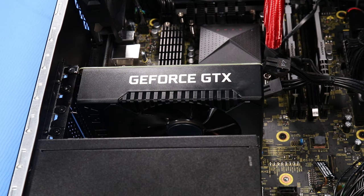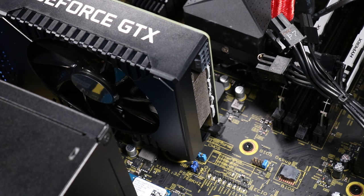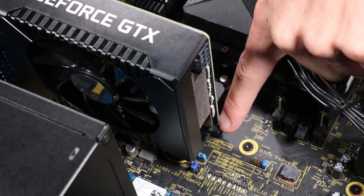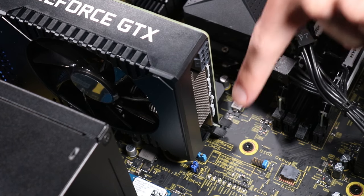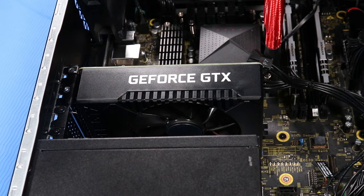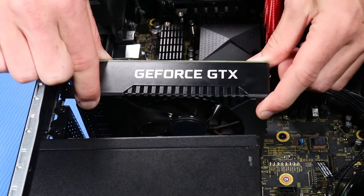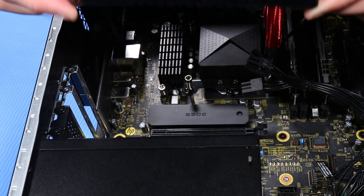Note: the number of screws to remove depends on the graphics card. Depending on the graphics card installed, push down or push sideways the retaining lever on the expansion slot on the motherboard. Grasp the top of the graphics card on either side and gently move it from side to side before lifting it from the expansion slot.